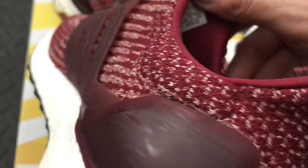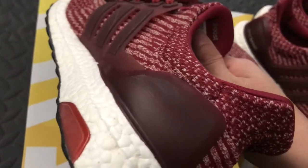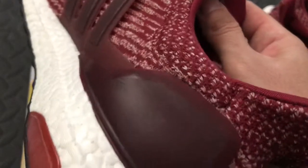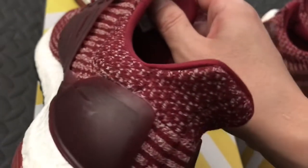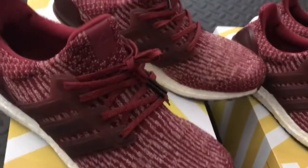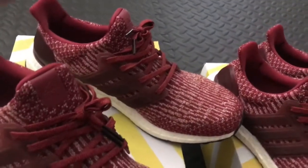Very nice. I already wore them so you can see some scuff marks, but you can use a lotion to get rid of the scuff marks a little bit. I do recommend buying a scuff mark remover — I haven't bought one yet but I'm gonna buy one soon.